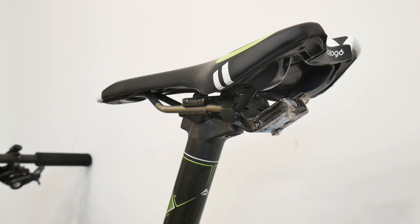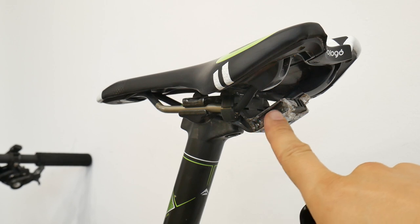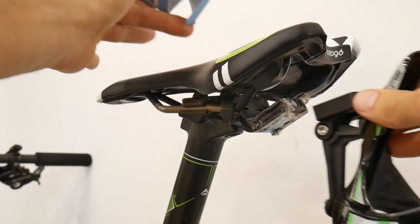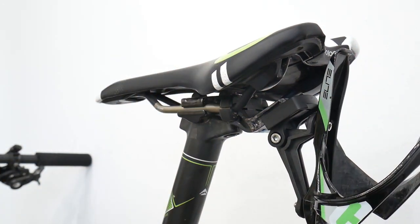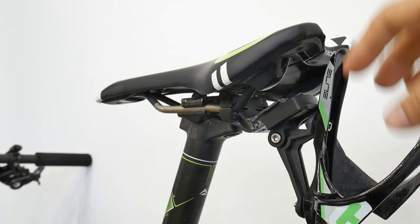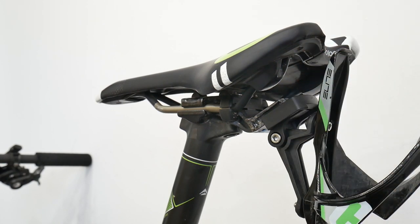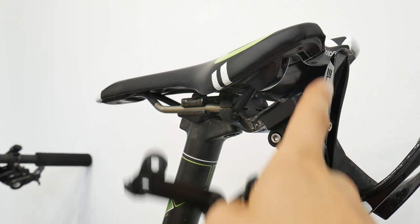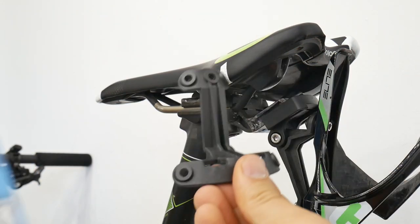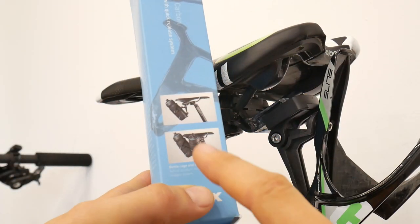Thing number two is something very smart and something I will recommend. You use the same mount — which you also get with this package — to get an additional bottle cage just behind your saddle. Getting the bottle and putting it back there is much easier than I imagined. You get two different mounts: this one is for a single bottle cage, because the cage itself is not included — you only get the mount — or the double one, so you can have one or two bottles just behind your saddle.